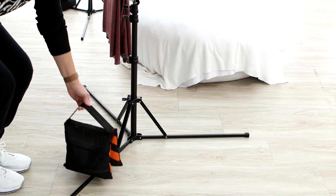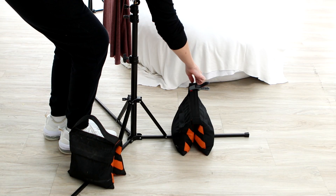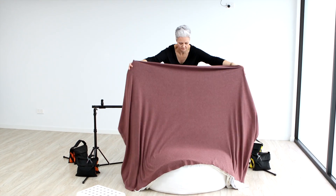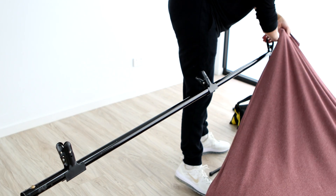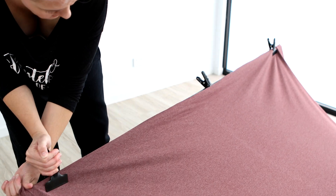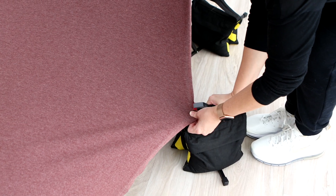Tip number two: you need a sturdy stand that you can weight down so that it doesn't move. And tip number three, which you've probably already guessed — clamps. So that you can stretch and pull your blankets nice and tight, and hold them in place to remove any of those lines or wrinkles.